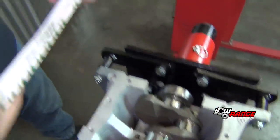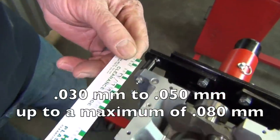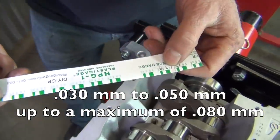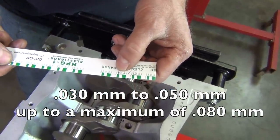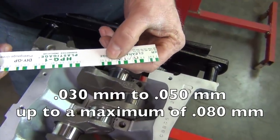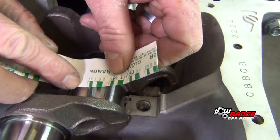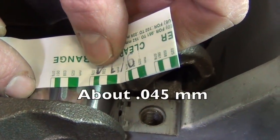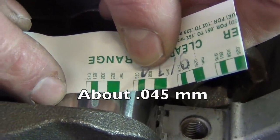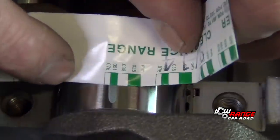We're going to take our plastic gauge and measure in millimeters. We're going to be between 0.030 and 0.050, maximum of 0.080. We'll lay our gauge down here — looks like we're about 0.045 millimeters, right between the two references. We're going to go ahead and check each one of them, inspecting all five.